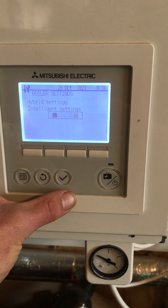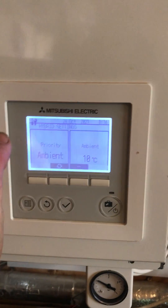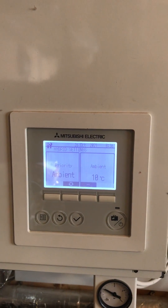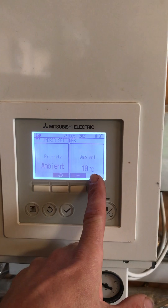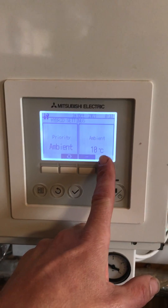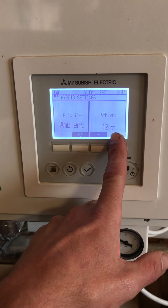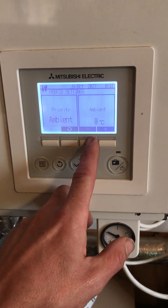Down into boiler settings and then hybrid settings. On these ones, the easiest or the best way to set the priority is to run it on the ambient temperature outside. What they're saying is the ambient has got to go below 10 degrees for a constant 15 minutes. So then it's just a matter of up and down to change it.